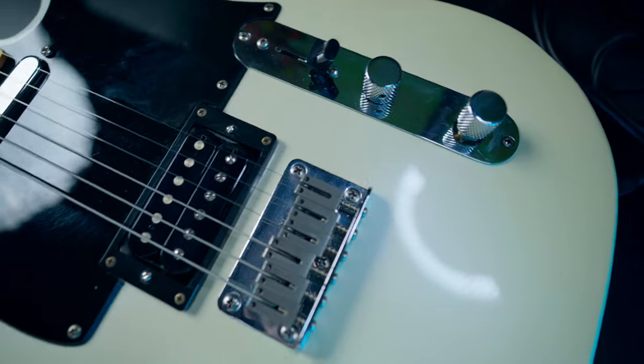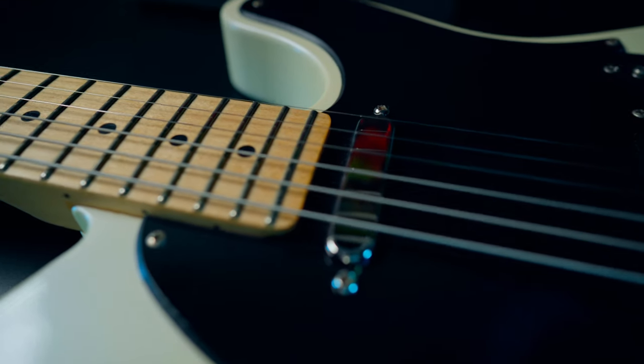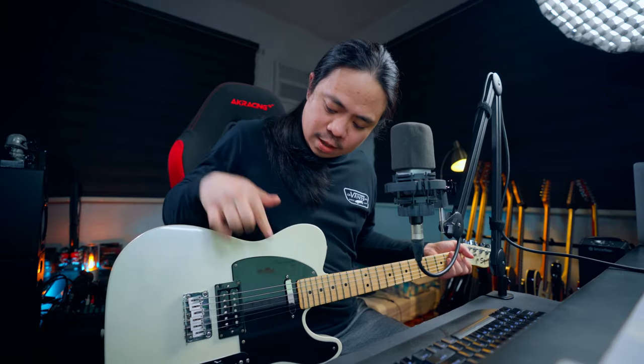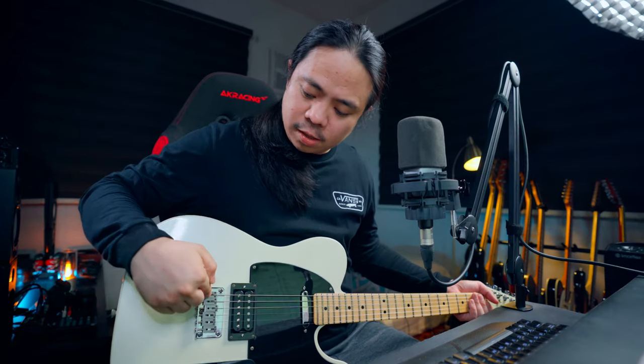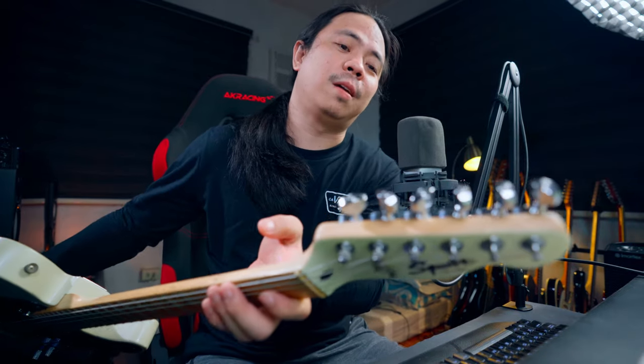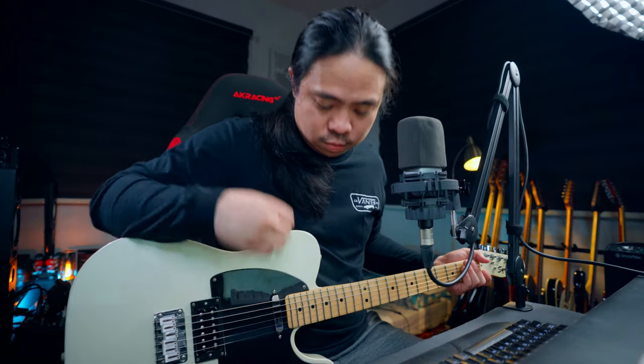I wasn't totally happy with it, so I decided to upgrade this guitar and load it up with Bare Knuckle pickups and a lot of features I'm going to reveal as we go in this video. The upgrades I did: I replaced the pickups, replaced the saddle, replaced the tone knobs, replaced the strings, and replaced the tuning — putting it down to drop C.